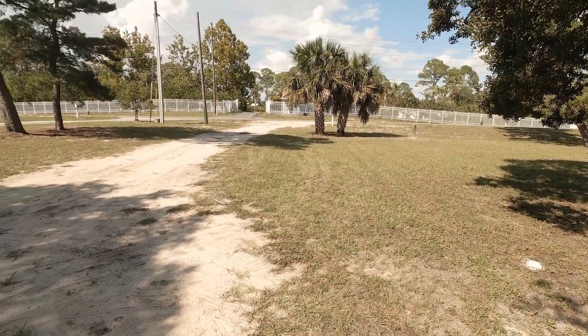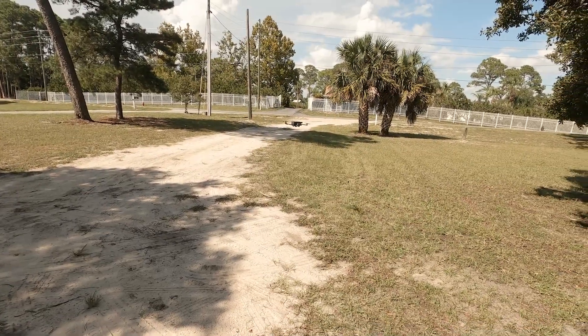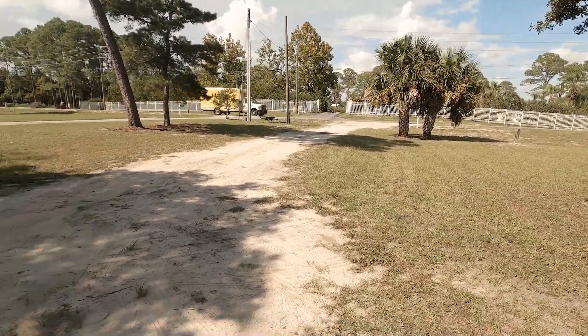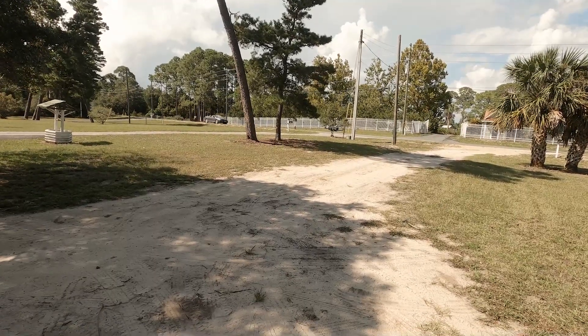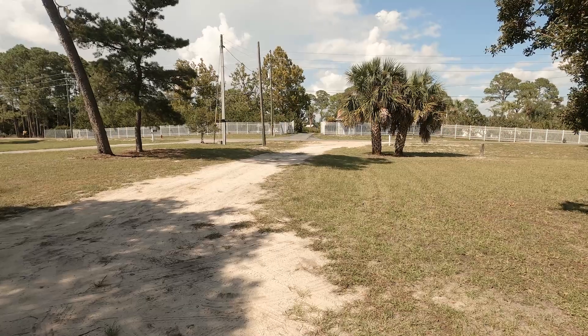I've been flying some fairly inexpensive drones lately and I've been amazingly disappointed with the video and stability. This one — I got to say, I looked real close at the footage and it's very, very good quality.